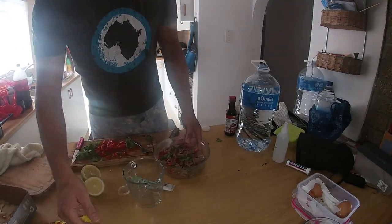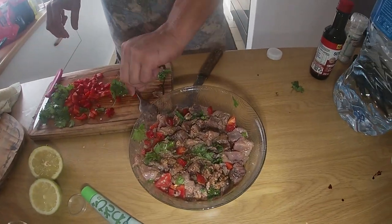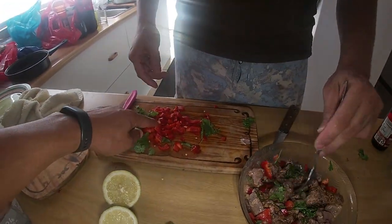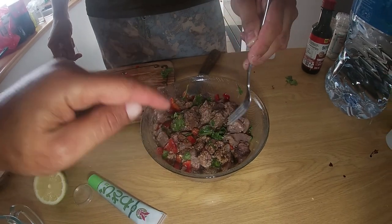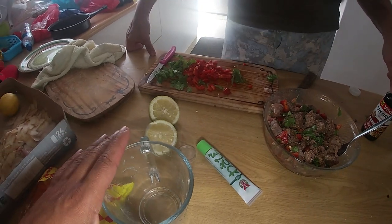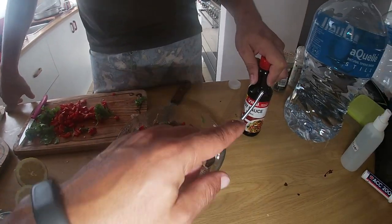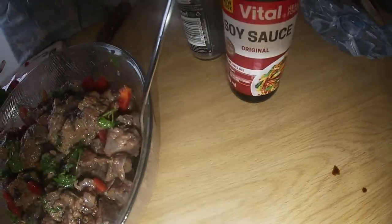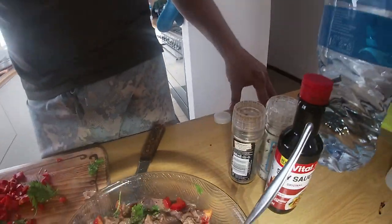A lot of prepping going on at the moment for this feast that we're preparing for Evan's birthday. If you haven't liked the video, like the video because it's Evan's birthday, and please wish him happy birthday in the comments section. So we've got the coriander, the red peppers, the bonito fillet, and then we add five or six limes of lemon juice, and soy sauce - heavily down, salt and pepper, you can never have enough.